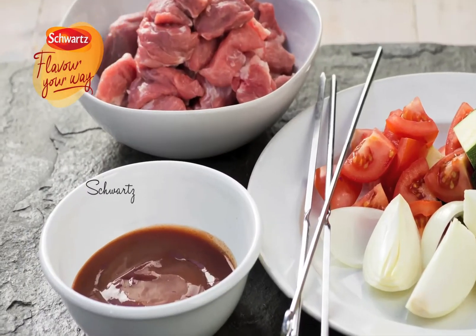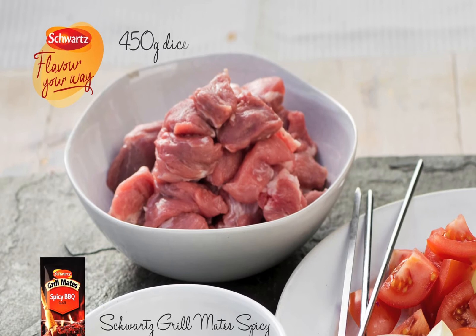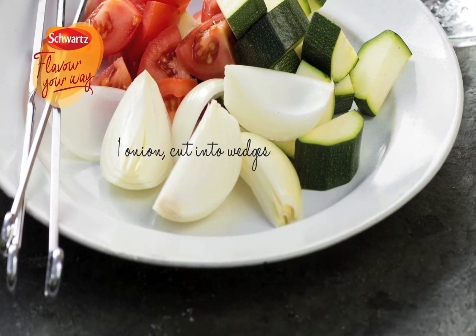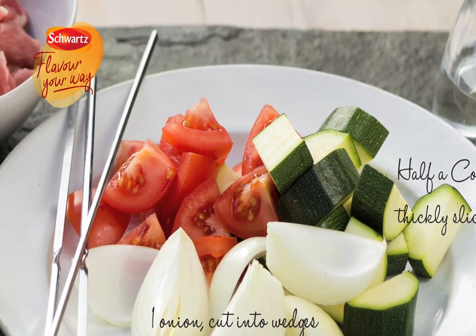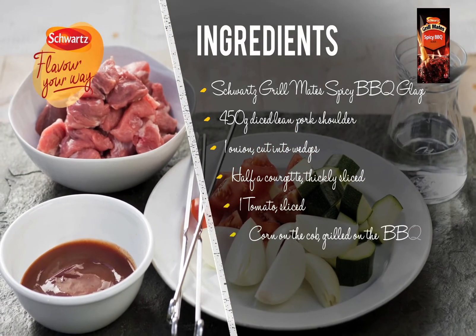For this recipe you'll need Schwartz grill mate spicy barbecue glaze, 450 grams of diced lean pork shoulder, one onion cut into wedges, half a courgette thickly sliced, one sliced tomato, and barbecue grill corn on the cob to serve.